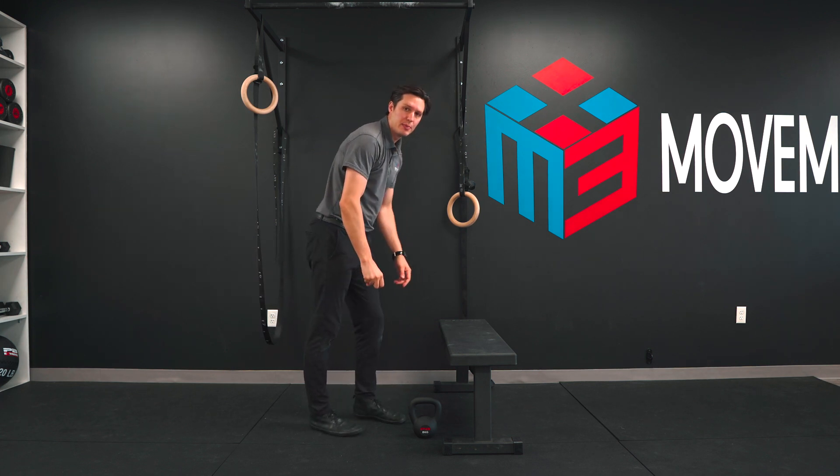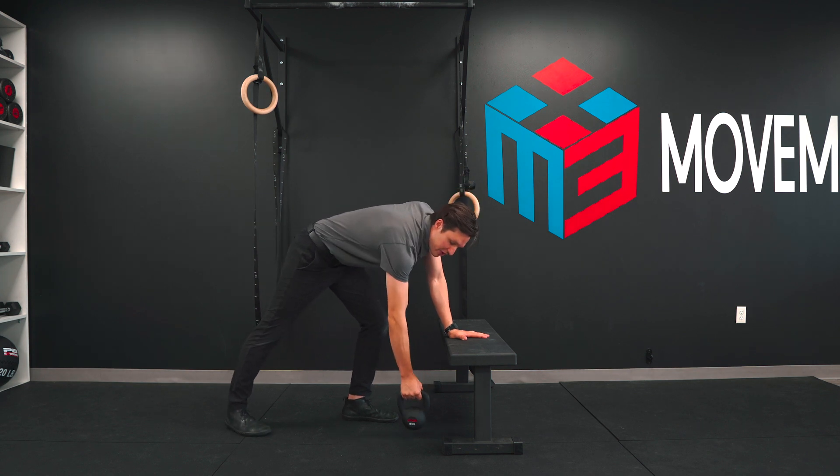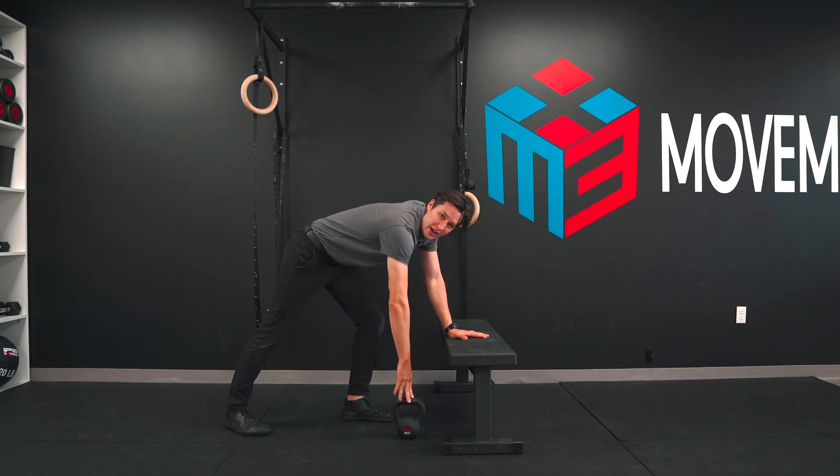We can use something called Codman's Pendulum. We're gonna come over a bench like this — one foot is gonna be forward. You can use a little bit of weight if you would like, or you can do it unweighted.